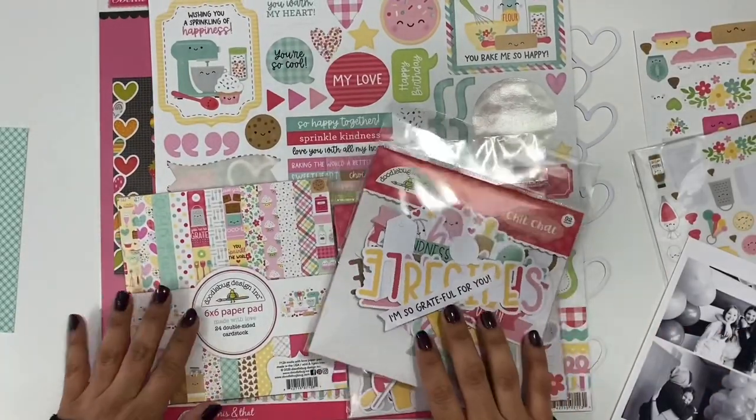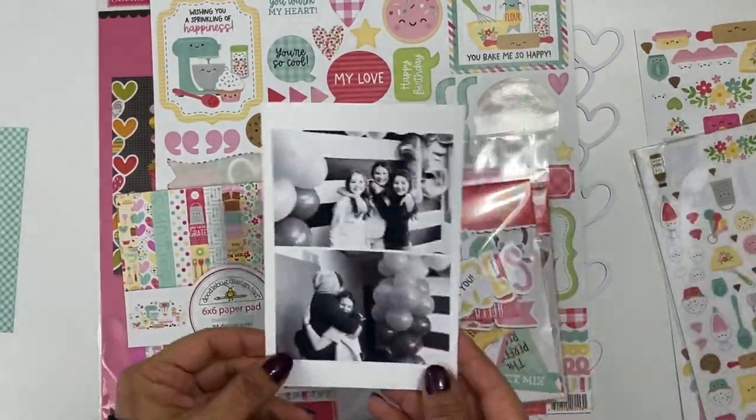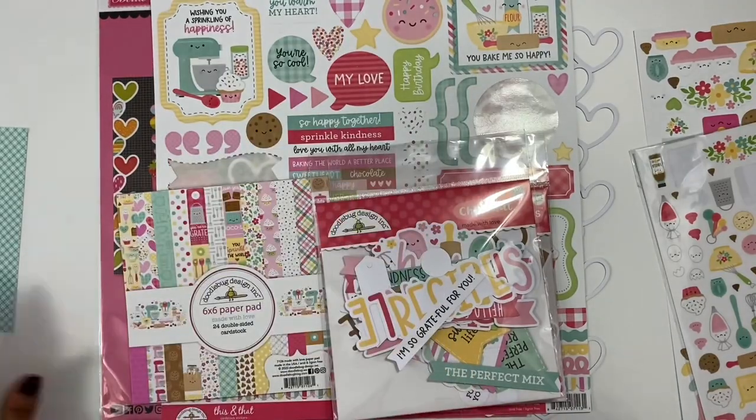Hey friends, it's Erica. Welcome back to my channel. Today I'm excited to share a video with you for the Doodlebug Design design team.